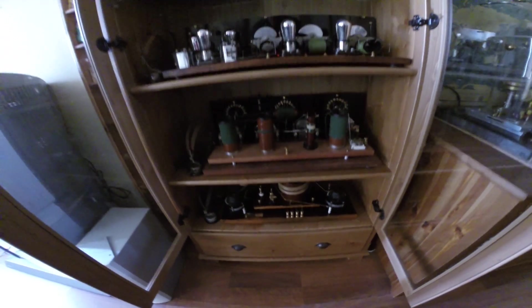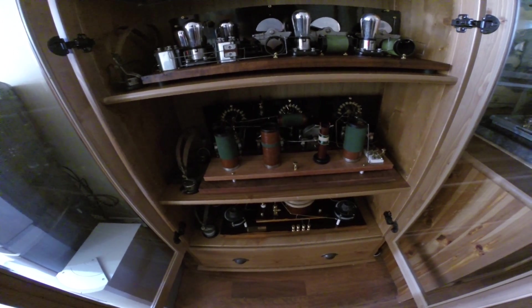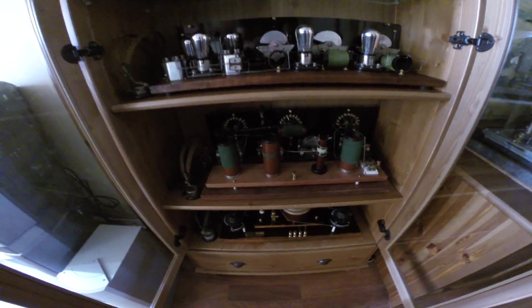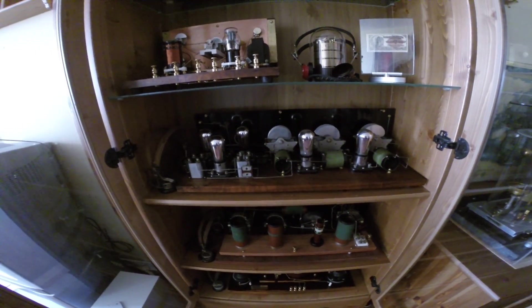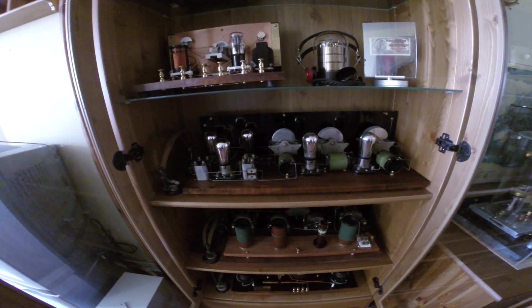A 1920 radio receiver using a Galena crystal for both shortwave and midwave, and a 1925 superheterodyne radio receiver using five tubes.